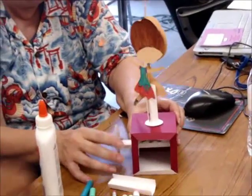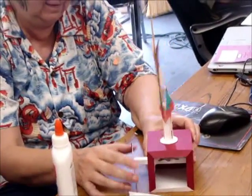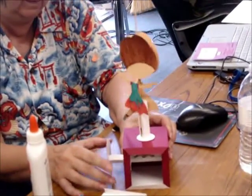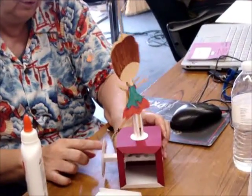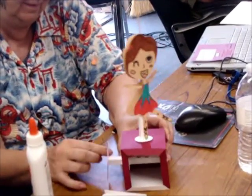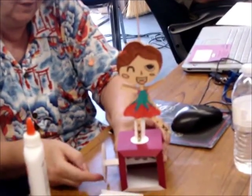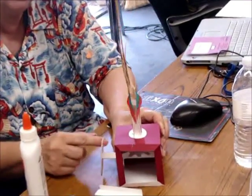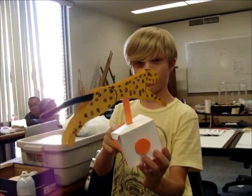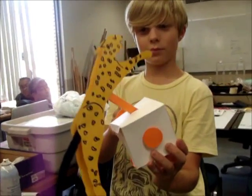Testing the ballerina. It's beautiful. All we need is a dance now. She can go the other way too. Good job. I love it. Look at that. That is a nice movement. Pretty awesome.